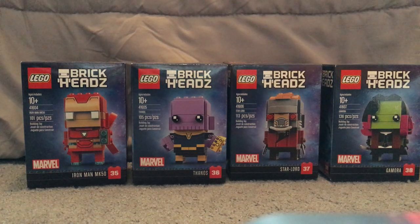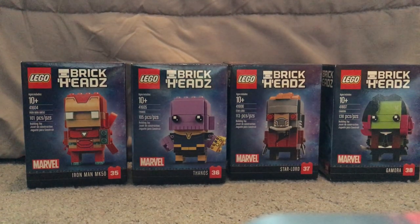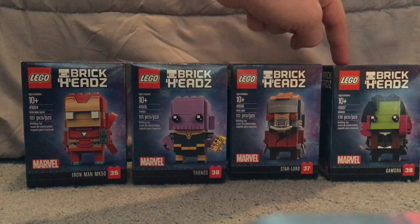Hello everyone, here I am with another Lego BrickHeads review, and this one is on the Avengers Infinity War ones that were just released. I got them early at my closing-down Toys R Us. Available in this wave are Iron Man Mark 50, Thanos, Star-Lord, and Gamora.